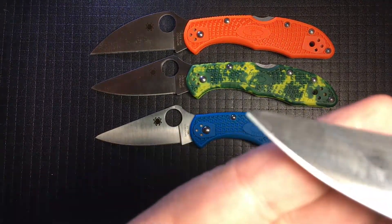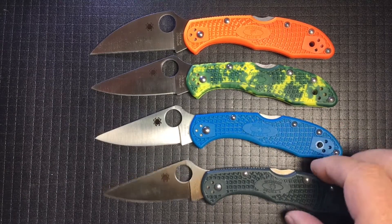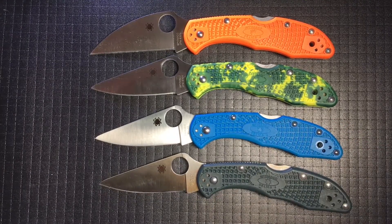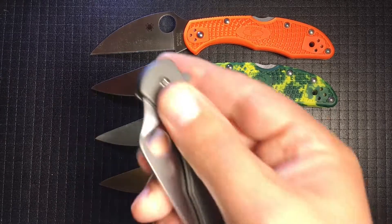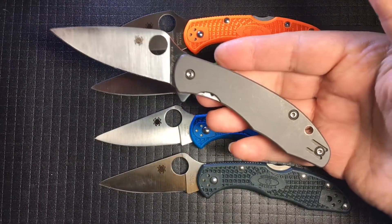Your turned down nose makes you cute. It also makes your blade a little brute. Your lock is strong and easy to use with its Boye Dent. Your blade will only close with the user's consent. The Mantra might be able to flip, but really it's just a Delica with zip.